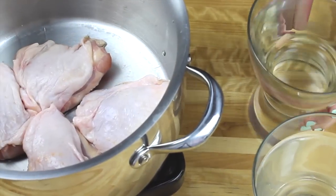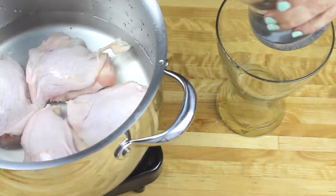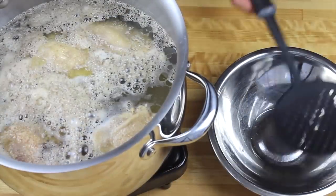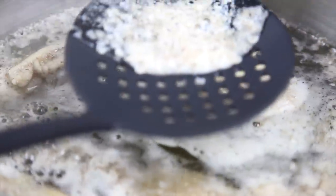I'm starting with my chicken. I washed it thoroughly and right now I'm transferring it to a large pot and covering it with cold water. I'm going to be cooking my chicken — it will take around half an hour until we get all that ugly foam on top, and we're going to clean it.